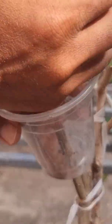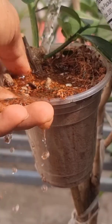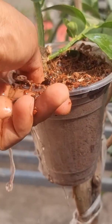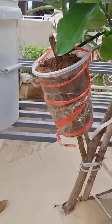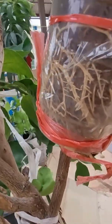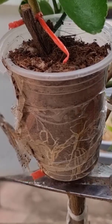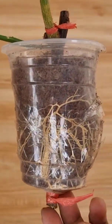After removing the bark of the lemon branch, we insert the tomato and fill the cup with the mixture of soy and coco peat. Water it roughly, then cover the cup with wet cloths and black plastics to keep the moisture.